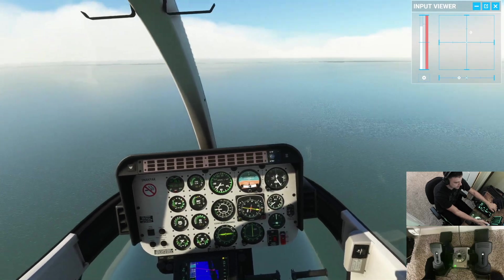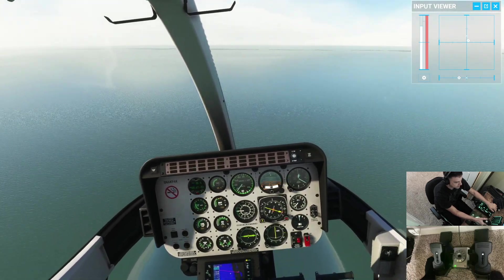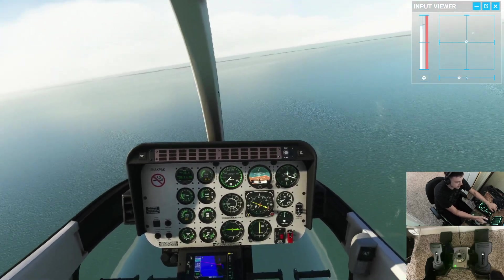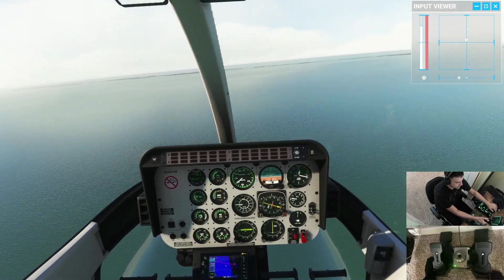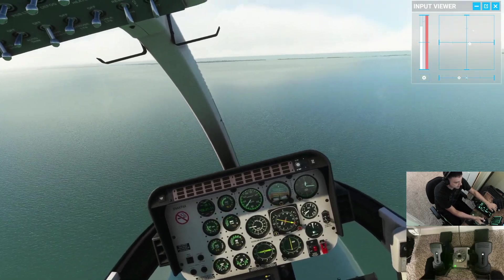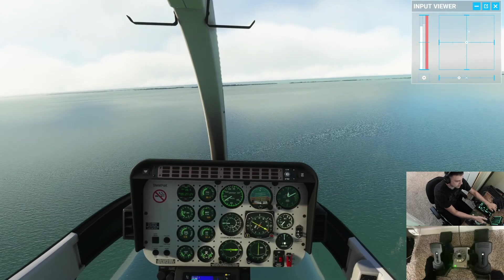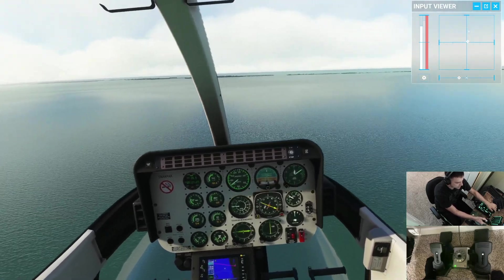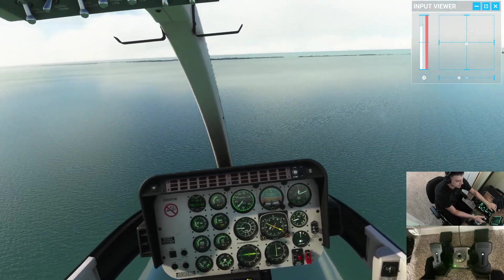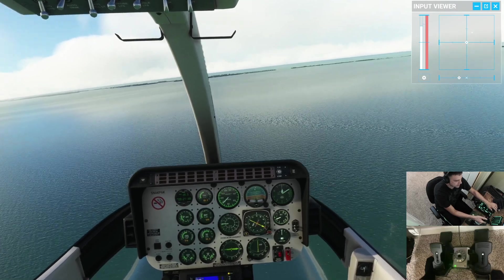Now I need to trim for my cyclic. I'm gonna use my cyclic trim beeper right here on my thumb, start adding forward cyclic — looks like I'm gonna need a little right cyclic too. I'm just making small, minute corrections to keep the cyclic where I want it. This is a lot easier in a real helicopter; I'm struggling a little bit here. I want to pitch to where I have zero vertical speed but all the forward airspeed I need.